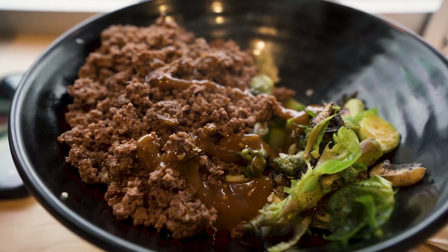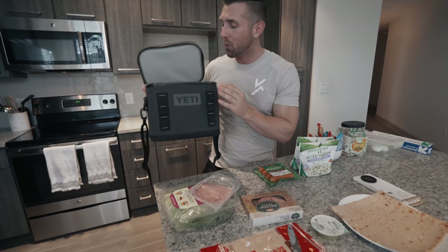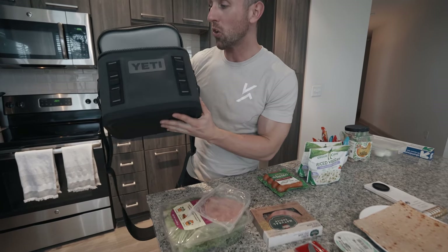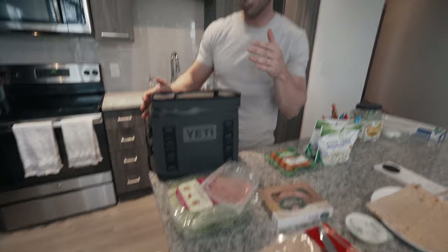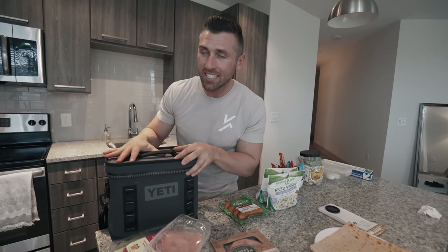I am limiting myself to once a week going to Clean Eats and one five-dollar coffee. Every other day we are going to make something and pack it. The problem I have — and probably a lot of you have as well — is I don't have access to a refrigerator or microwave, so I've got to be really creative. That's why I went out and invested in this Yeti cooler. You don't need a Yeti — you can get any kind of cooler — but this thing works amazing.